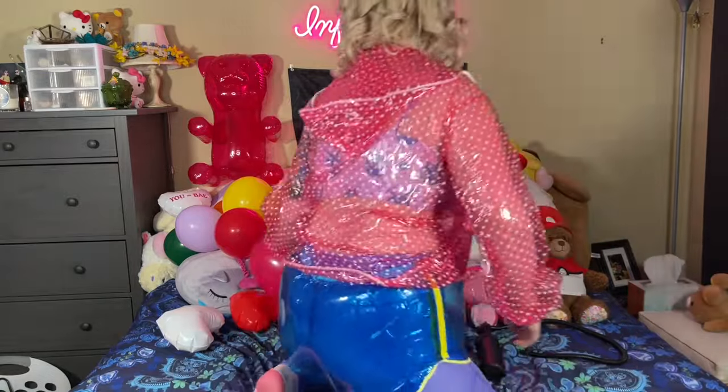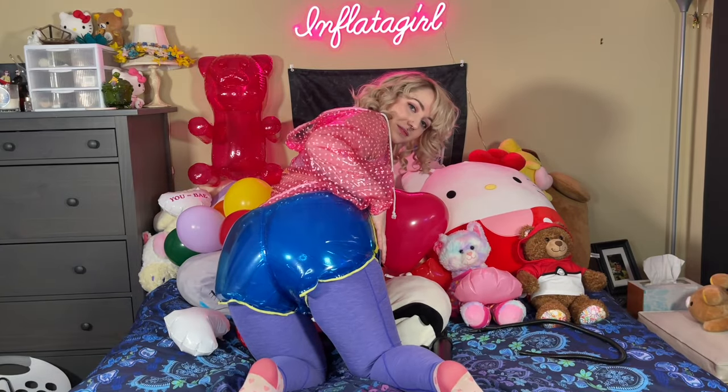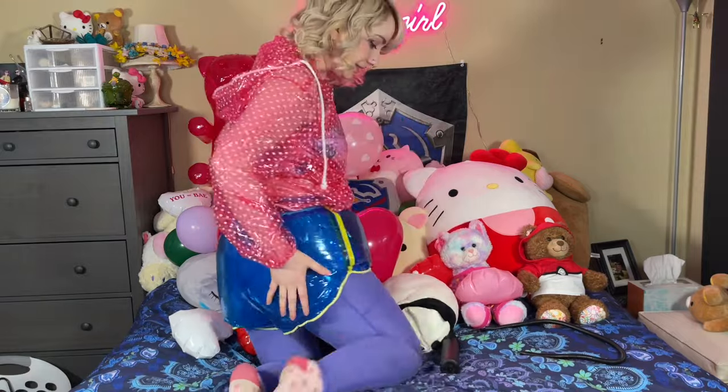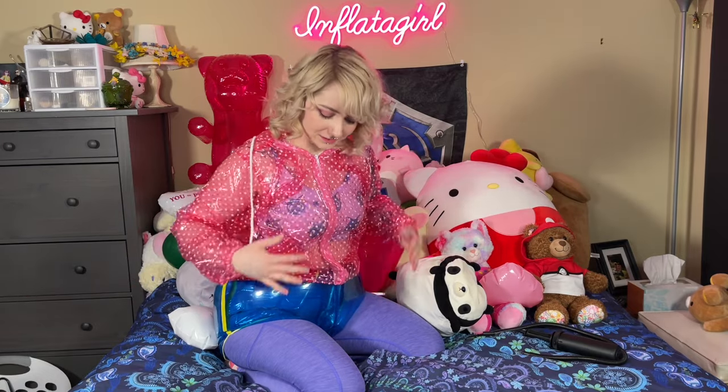And we'll turn it over so you can see. Yeah, these shorts are amazing. I will link Candy Coated King down below so you can check out some of the other clothing that they have. I can also link Make It Kinky, because they have a lot of lovely PVC clothing like this rain jacket, which is also nice. But if you want inflatable clothing, definitely check out Candy Coated King — they make some awesome stuff.